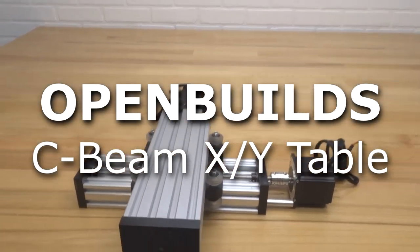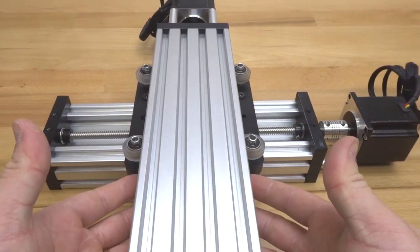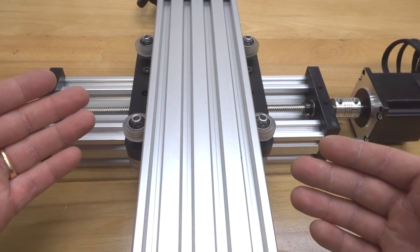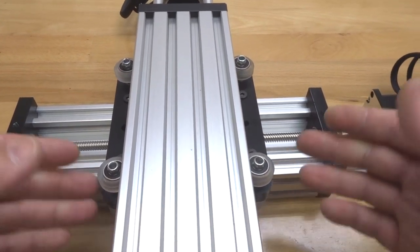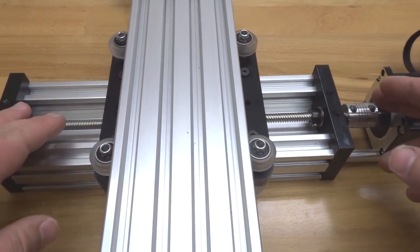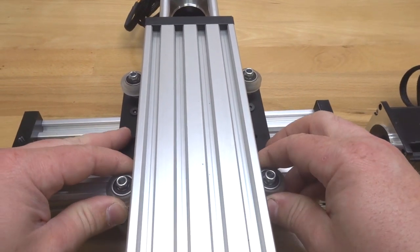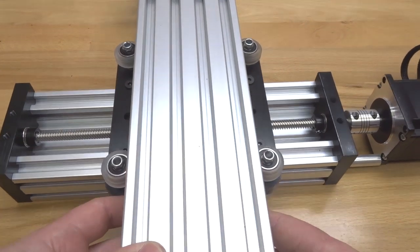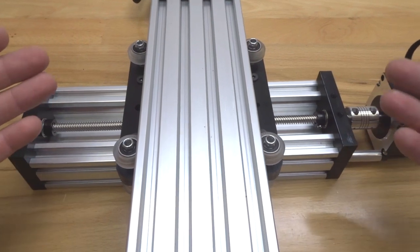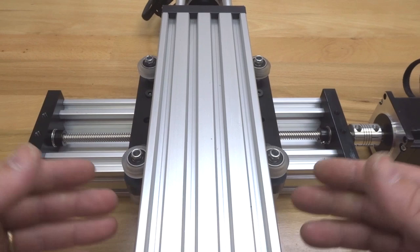Welcome back everyone. On today's build video we are going to be showing you how to assemble an XY table. This design is very cool — it's a great example of the modularity of our system and how these actuators can mount together using the extra large plates. It's rigid; we have lead screw driven actuators on both of our c-beams using extreme wheels. This is awesome — definitely looking to inspire you guys to come up with new designs.